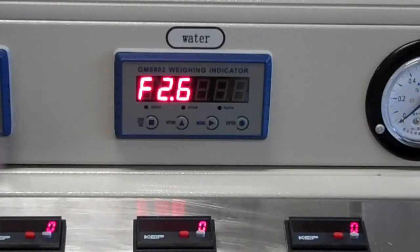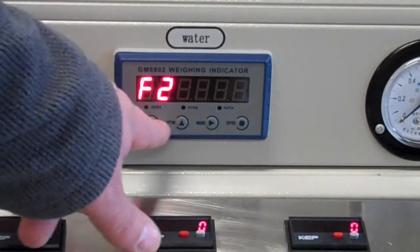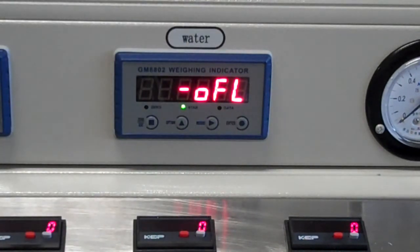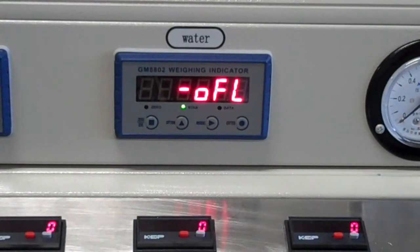Let's check the protocol format to see if there are any other options here — nope, that's about it. Now you can see the data is streaming out fairly fast. This blips at an inconsistent rate, but I've checked it on the serial port and it's actually steady. I think they do that just so you can see that it's sending data out. That's really it for how to set up the GM 8802 weighing indicator. Thanks for watching.